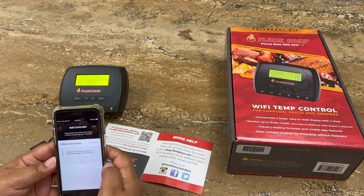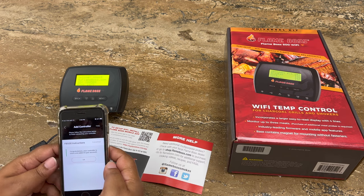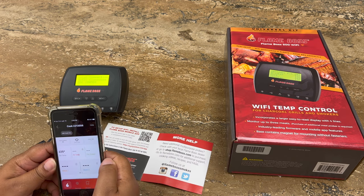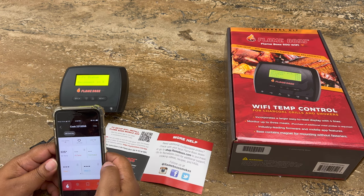Notice that our controller is now saying joining to our local Wi-Fi network. Notice that the device is now saying online. Tap OK on your mobile app and you'll be directed to your controller's page. So now you're all set — your device is now connected to your home Wi-Fi.